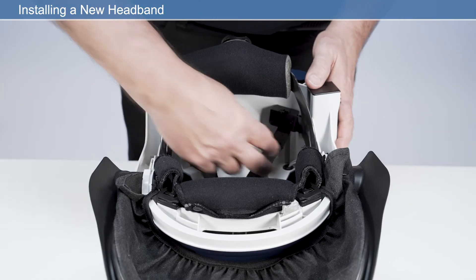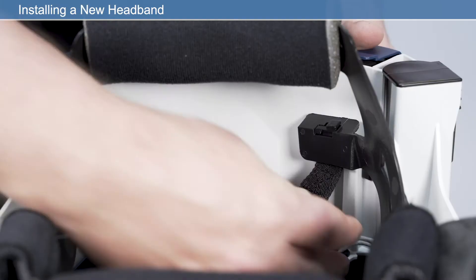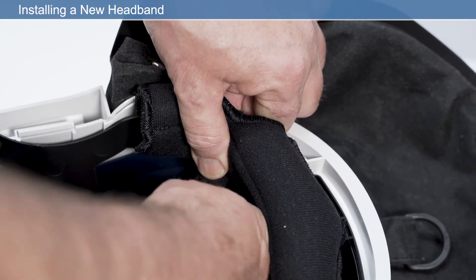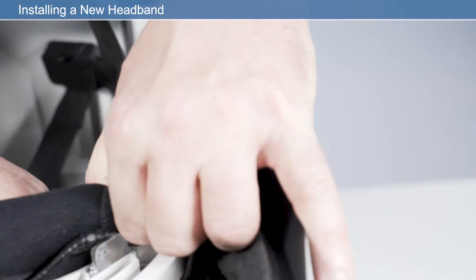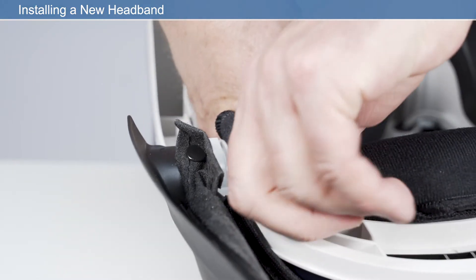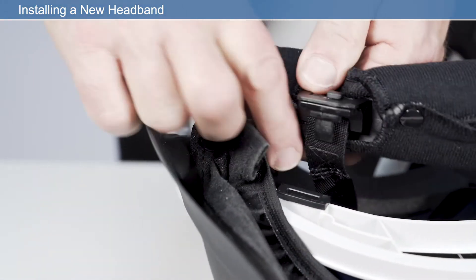To install a new headband, first remove the old headband. Start by disengaging the rear two clips, then lift the headband up and disengage the front two clips. To fit the new band, start by pressing the rear two clips.